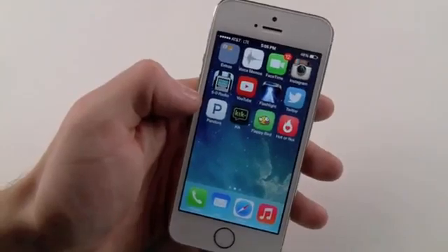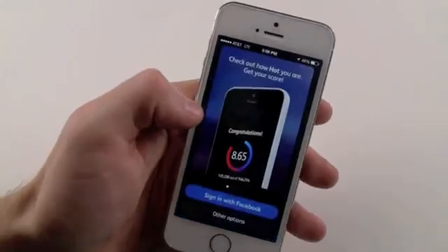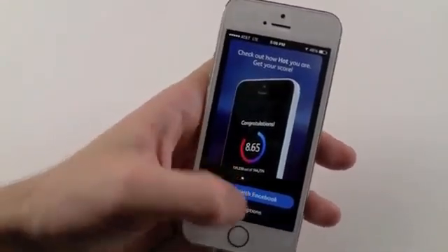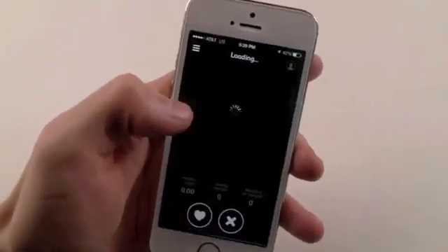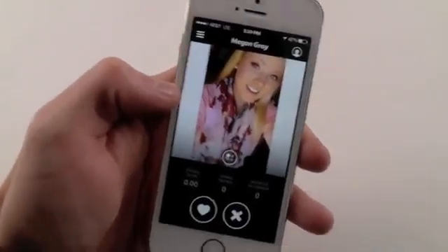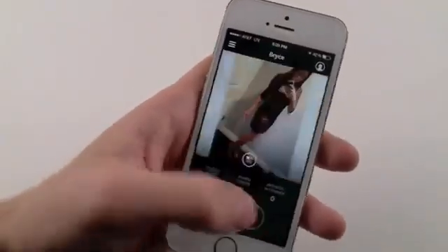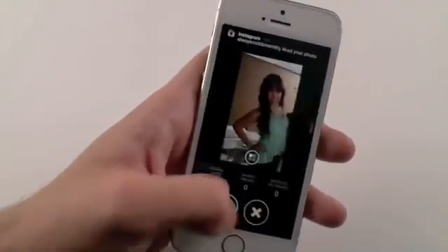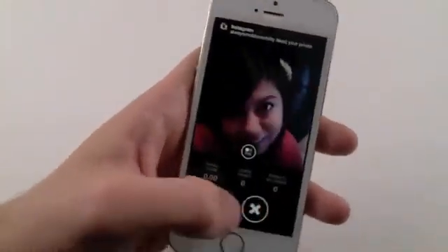Also, guys, real quick, I wanted to mention a cool app out there called Hot or Not. What Hot or Not enables you to do is basically rate, chat, and interact with other people. You have the option to either sign in with Facebook or create an account. Once you sign in, it'll show you a random picture of the opposite gender, and you have the option to skip, heart, or whatever — and then chat from there. Link will be in the description if you're interested. Very simple — just rating people and going from there.